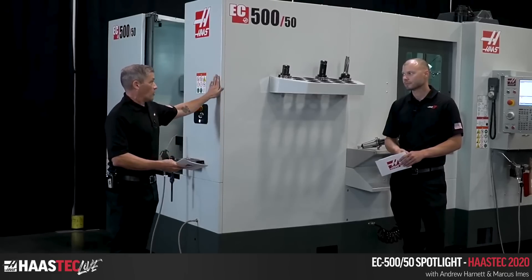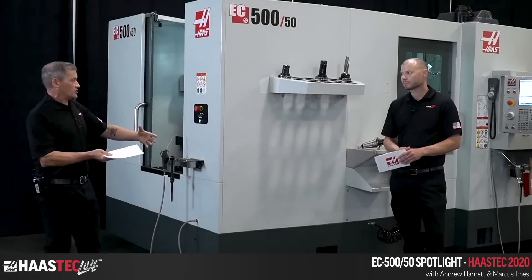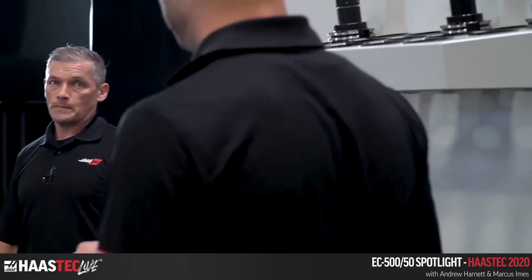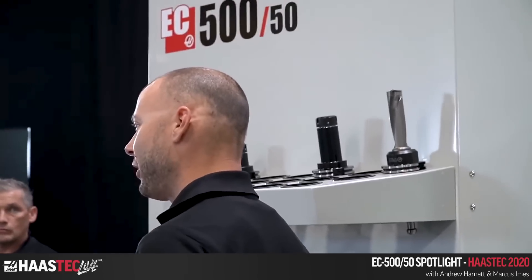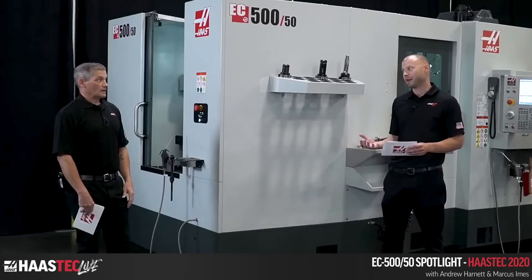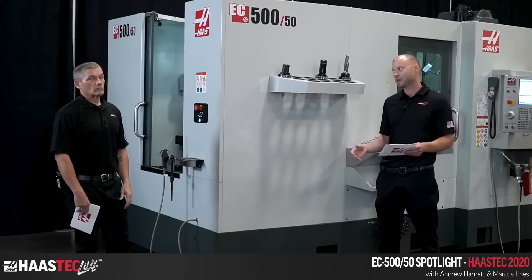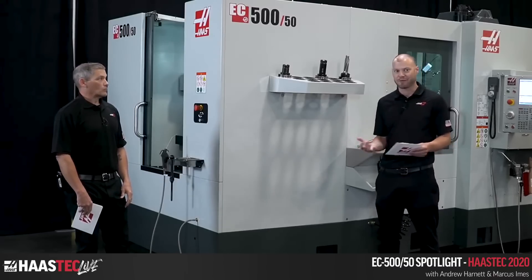Part of the reason it was kept compact is to achieve what is arguably one of the smallest-footprint EC 50-taper HMCs out there. The footprint is only slightly larger than the EC400 — the tool changer sheet metal is bumped out just a tad — so you're getting 50-taper and 500mm capability in almost the same footprint.